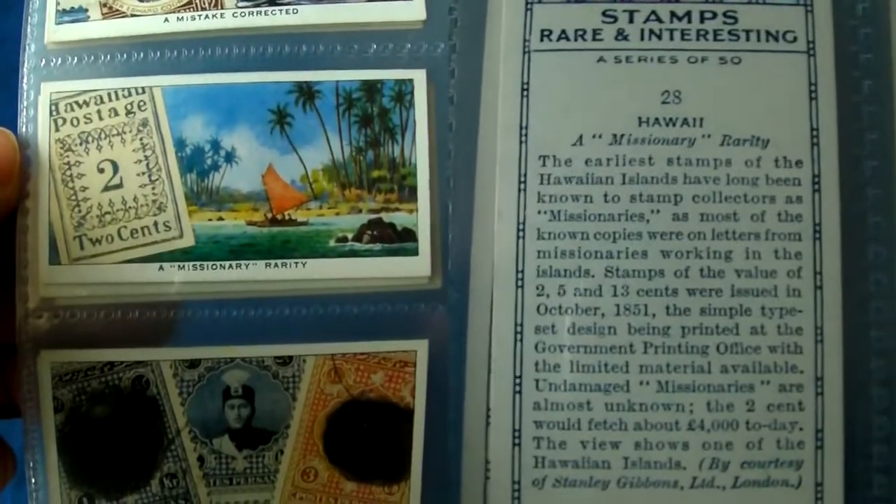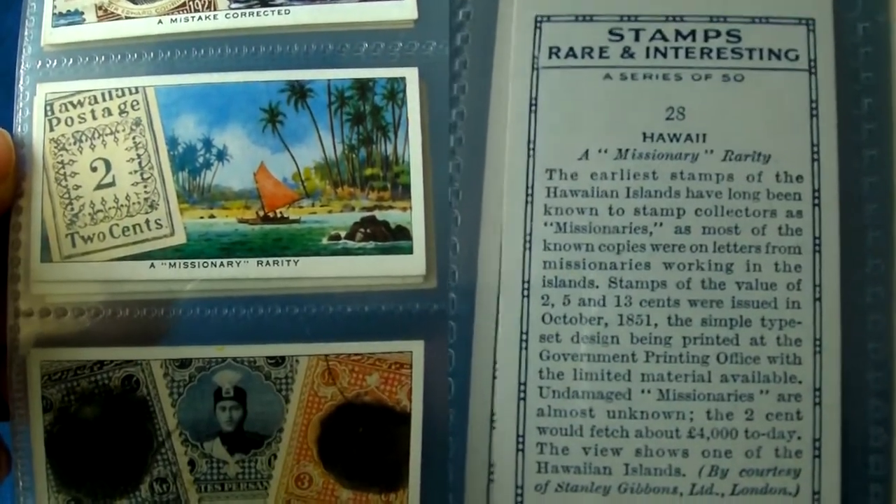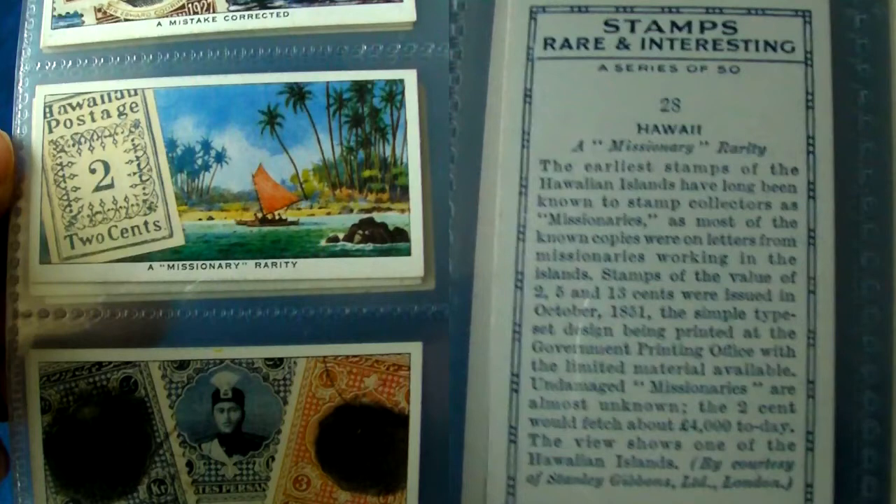Here's a Hawaiian missionary stamp, so named because most of them were used by missionaries working on the islands. Unused two cent missionary stamps can fetch anything up to half a million euros.